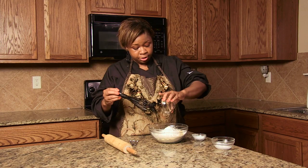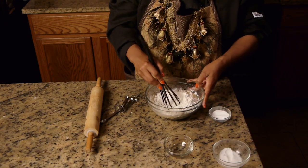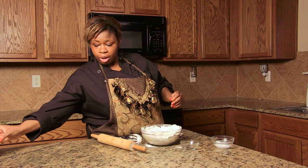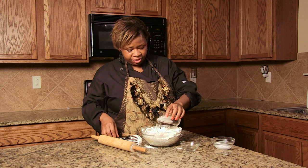So you want to mix this in. I'm going to add water, about a half a cup.